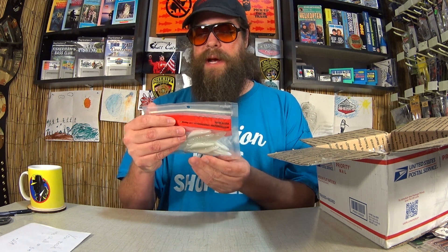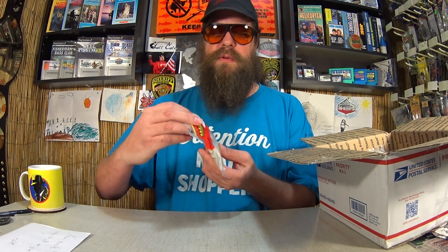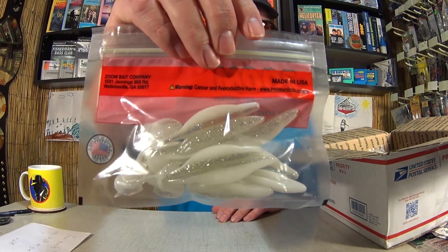First off, we have a pack of Zoom Swimmin' Super Fluke Juniors in White Ice. Pretty cool lure here. This is a Zoom Fluke with a paddle tail. Here's a package of South Bend 3-Ought EWGs. They would go well with something like a Zoom Fluke.